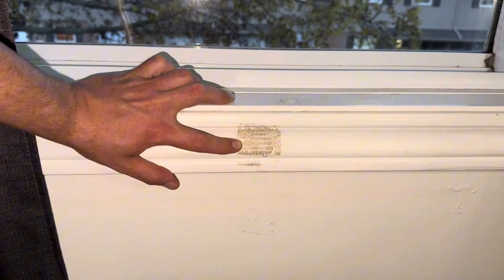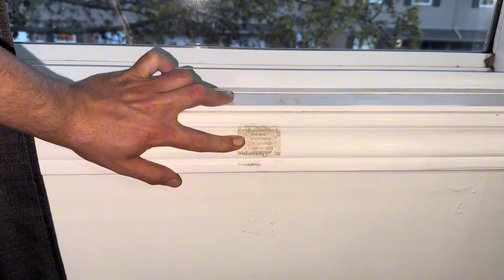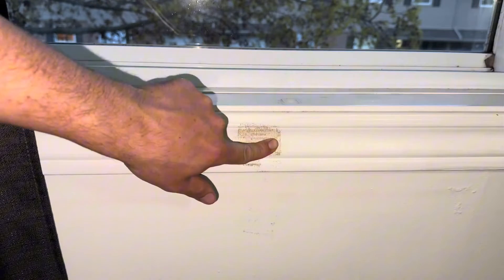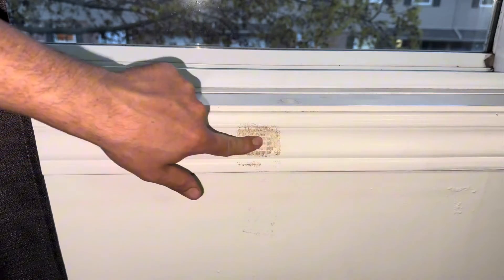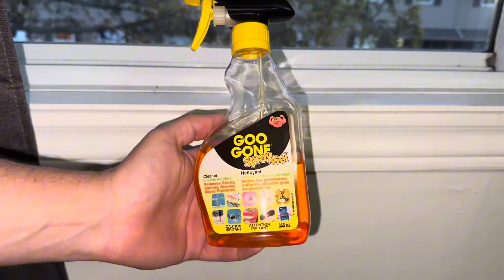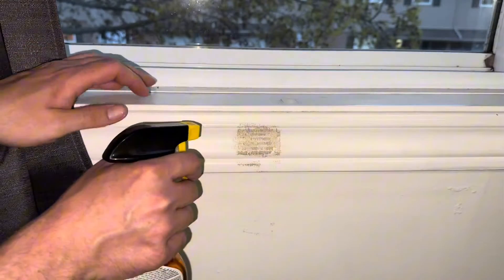Hey there folks, in today's video I'm going to be showing you how to remove marks left on your painted walls and baseboards, left by things such as duct tape like this one or stickers. This has been on for about three or four years. We're just going to use some Goo Gone here and we're going to spray it.